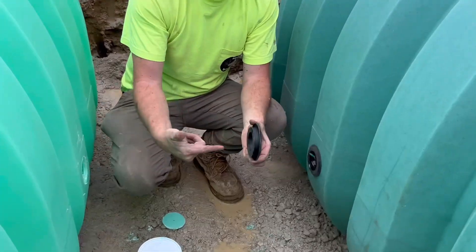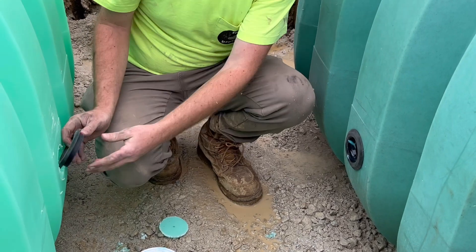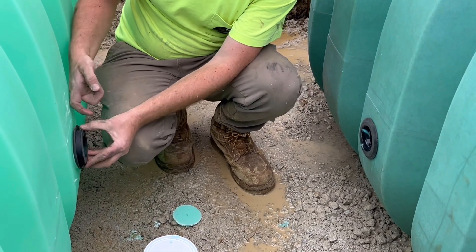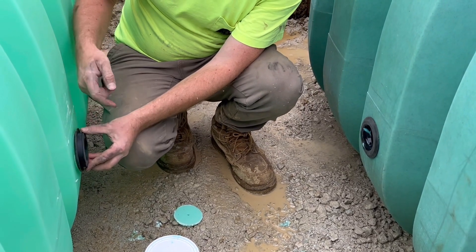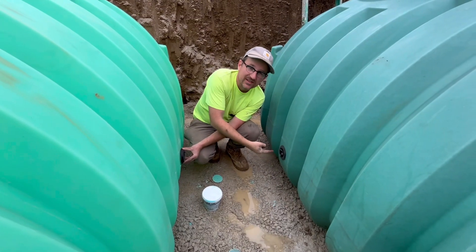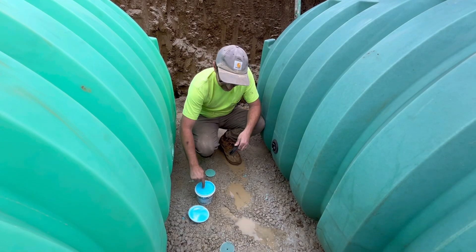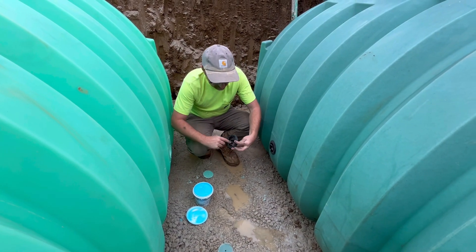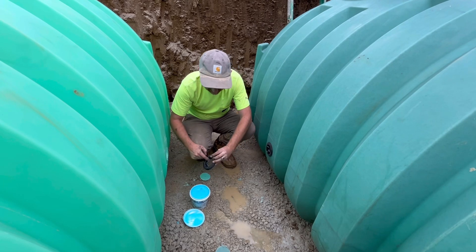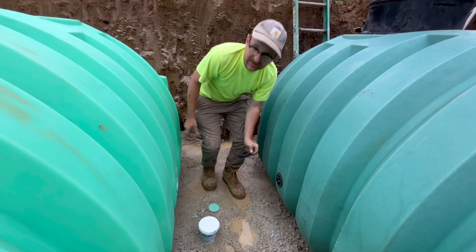You can't push the pipe through the backside of the gasket — it has to go through the flange side. So I'm going to get inside the cistern, insert this gasket, and start feeding the pipe from inside this tank all the way through to the fitting on the other side. Put a little pipe lube on this gasket, and I will head inside this tank.